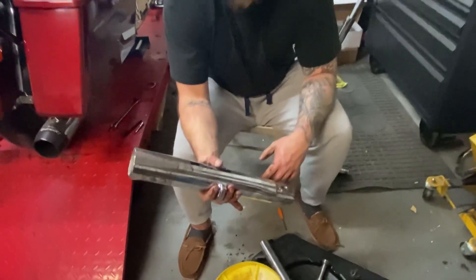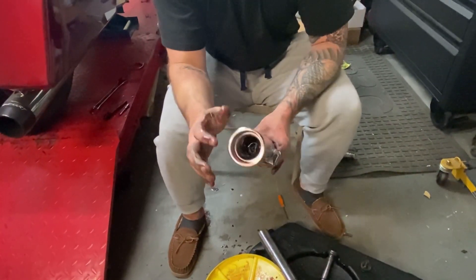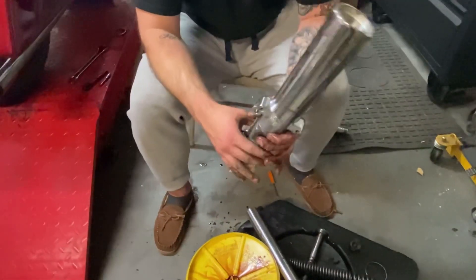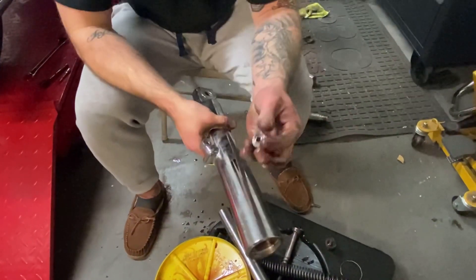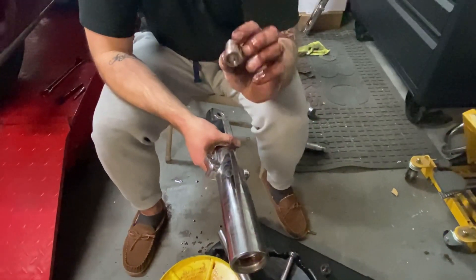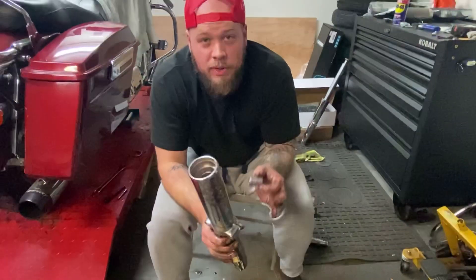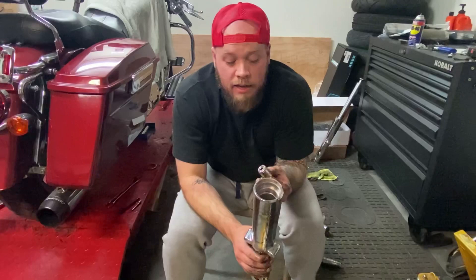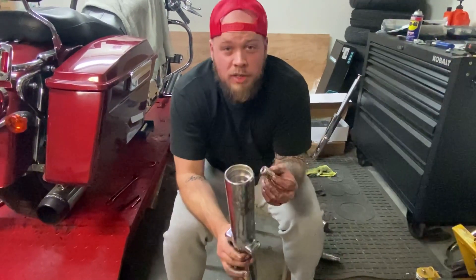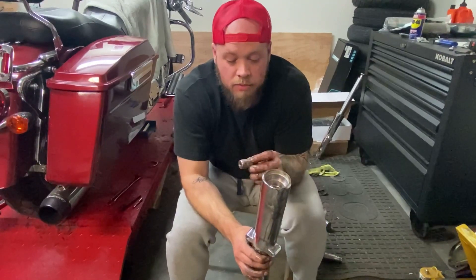This is your fork lower — this is what's going to be getting powder coated. Before you take them in, there is a little metal cap-looking thing — it's part of your damper rod that goes under the fork tube. Make sure you don't leave this in here, because you'll take it to your powder coat guy and it'll fall out after he sandblasts it. If you're not paying attention or haven't done this a few times, you might try to put it back together and it's going to cause a whole lot of problems.